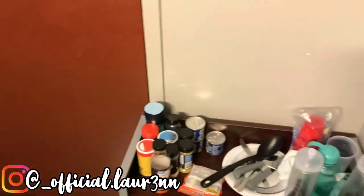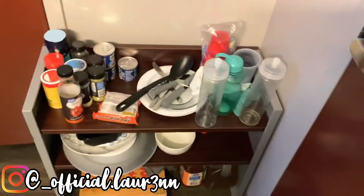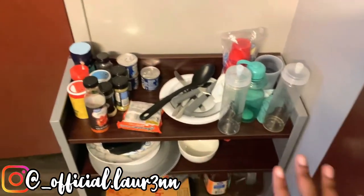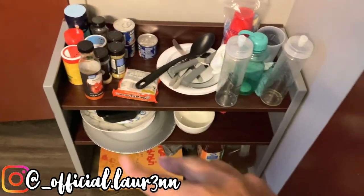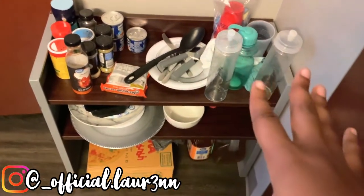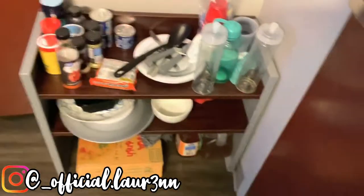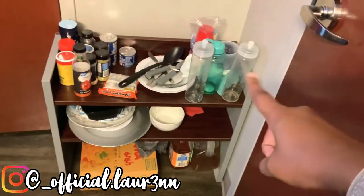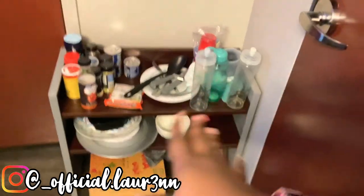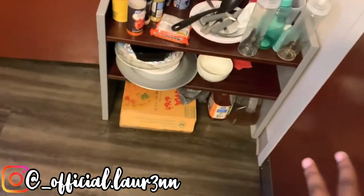So as y'all can see, when you first come into our room, there's a setup right here for all our seasonings and stuff. Plates, dishes, cups. And then for our juices and stuff that can't fit in the refrigerator, we just put them under there. Of course we got our towels for washing the dishes and a bunch of extra towels under there too.